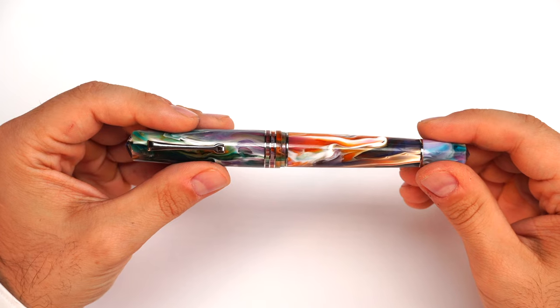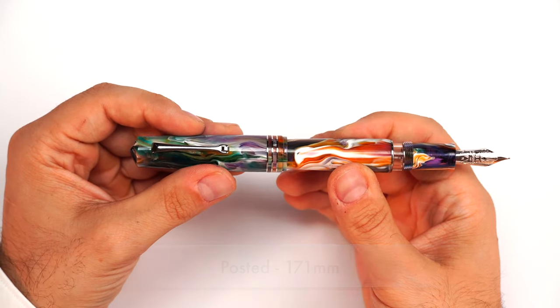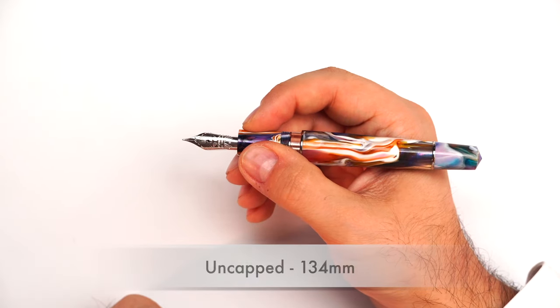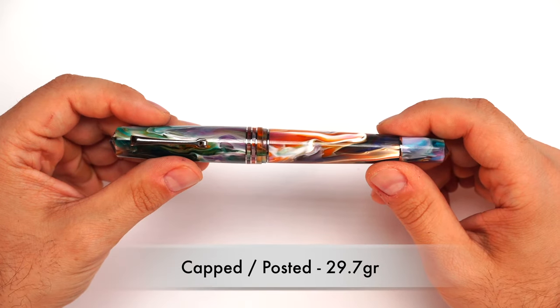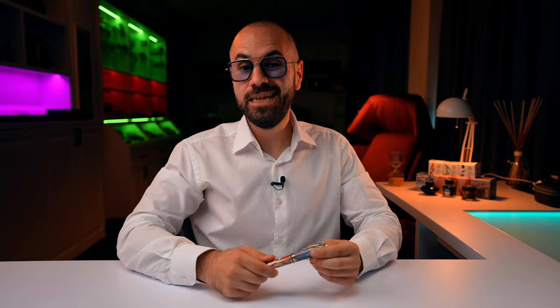Now let me show you how much it measures. Capped, the fountain pen measures 151 millimeters. Posted, it measures 171 millimeters. Uncapped in writing position, it measures 134 millimeters. The fountain pen weighs 29.7 grams fully inked, and uncapped in writing position it weighs 19 grams.